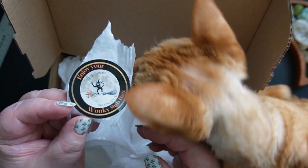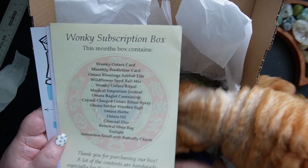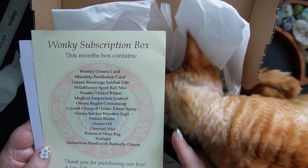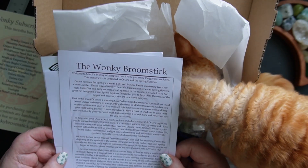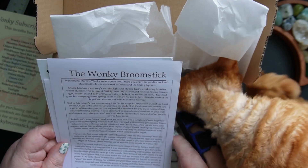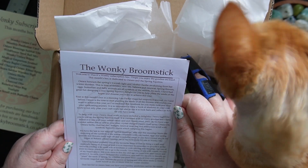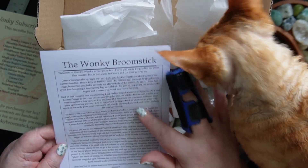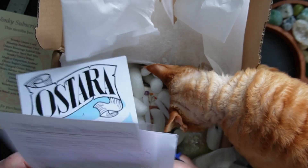Realistically, I'm probably not going to use it. What's inside here, Jelly Bean? At the very top we've got a piece of paper that tells you what's inside this box — we'll come back to this afterwards because I don't want to ruin any surprises. It says 'Welcome to March's Wonky subscription box. I hope you enjoy the goodies enclosed. This month's box is dedicated to Ostara and the spring equinox,' and then just talks a little bit about what Ostara is.